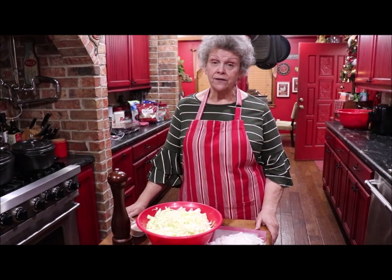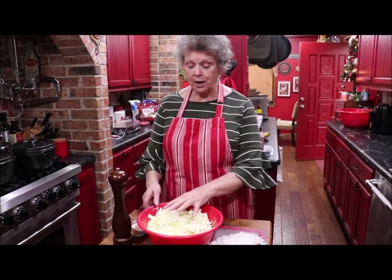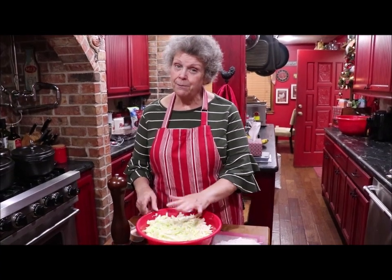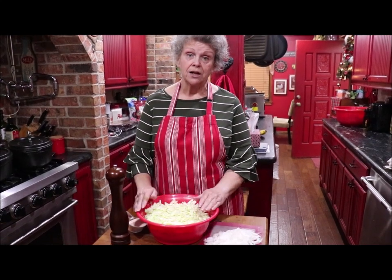It's not a sweet coleslaw like the other one we made a few days ago. This one you just shred up your head of cabbage. This is about a two-and-a-half pound head of cabbage, but how big it is really doesn't matter because the process is going to be the same.